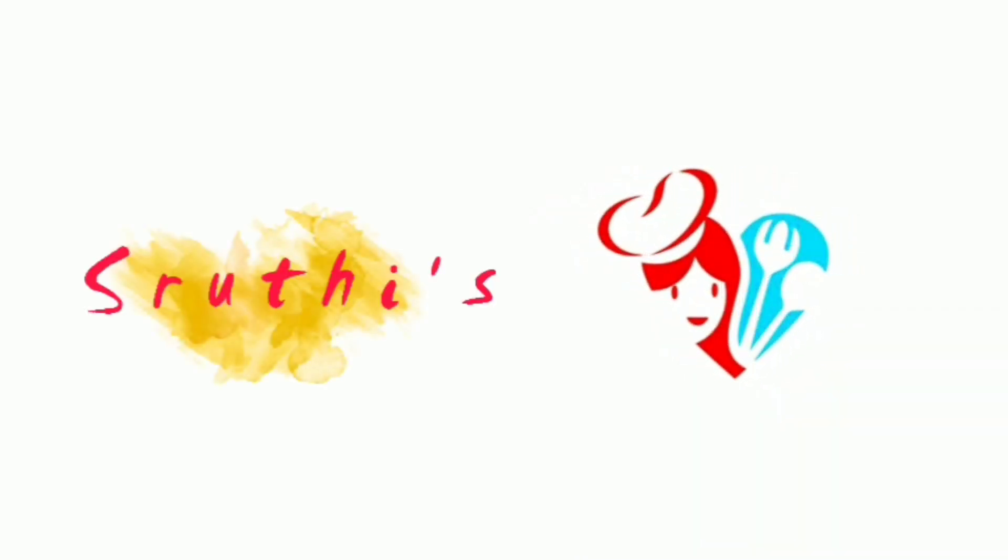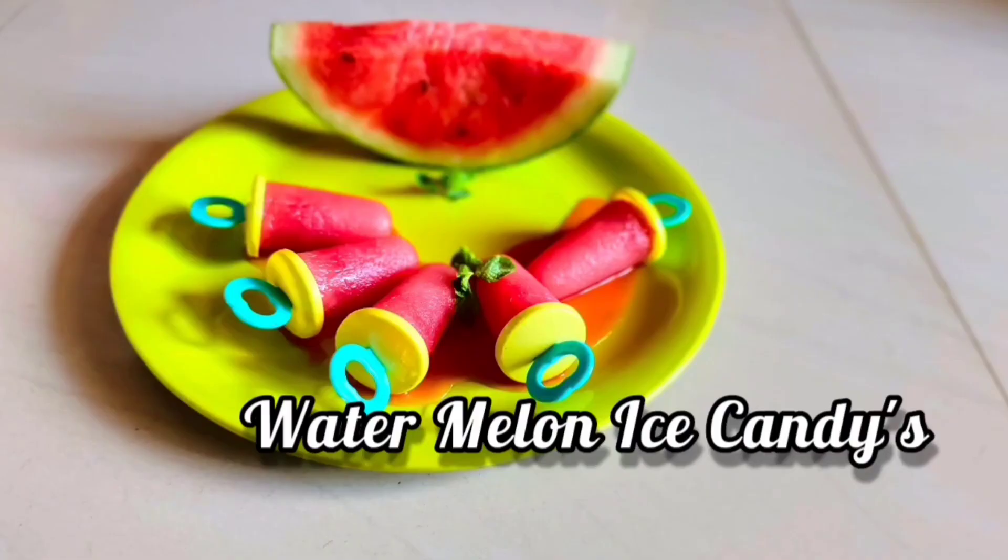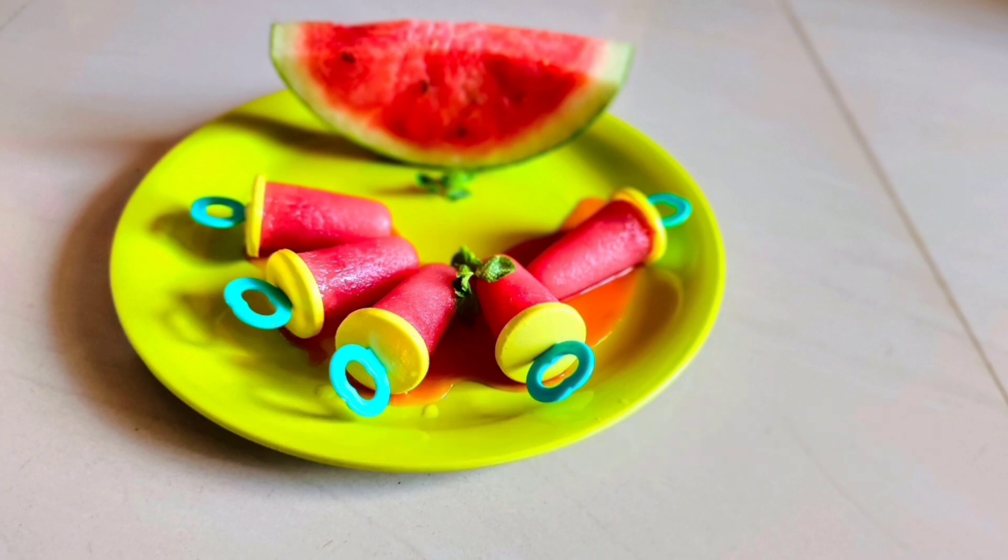Hi, hello! Welcome back to Shruti's Kitchen Channel. Today, we are going to prepare watermelon ice candies.